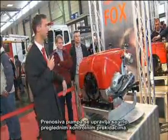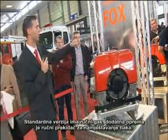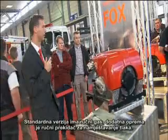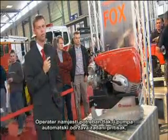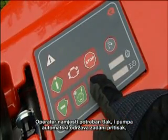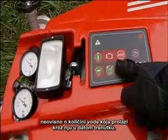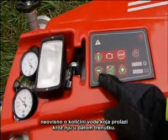The portable fire pump is operated from a clearly arranged control panel. The standard version has a hand throttle, and as an optional extra there is also a pump pressure governor. The operator sets a pump pressure, and the pump automatically regulates itself back to this preset pressure, regardless of whether large or only small amounts of water are being delivered.